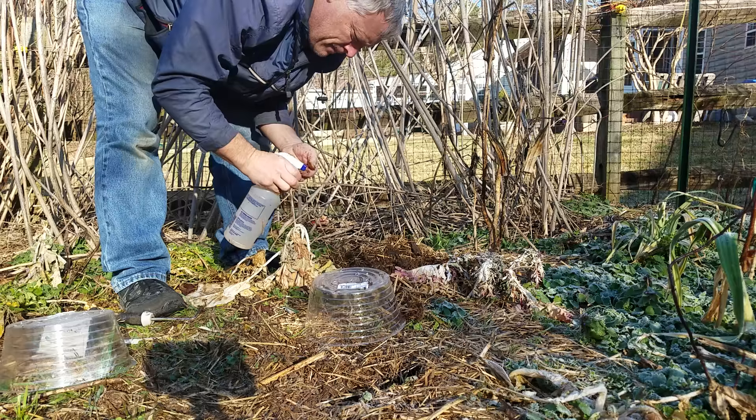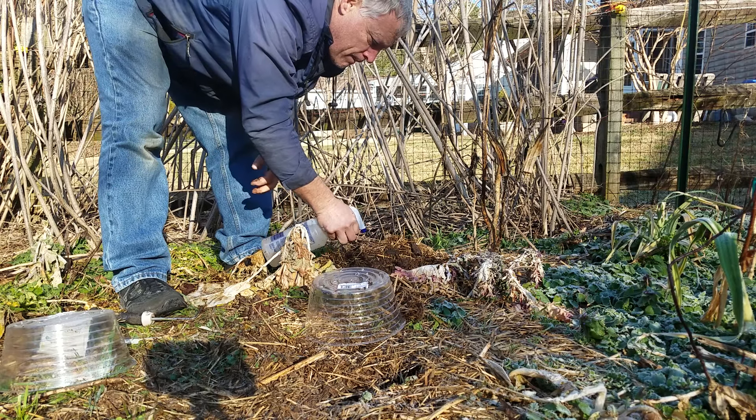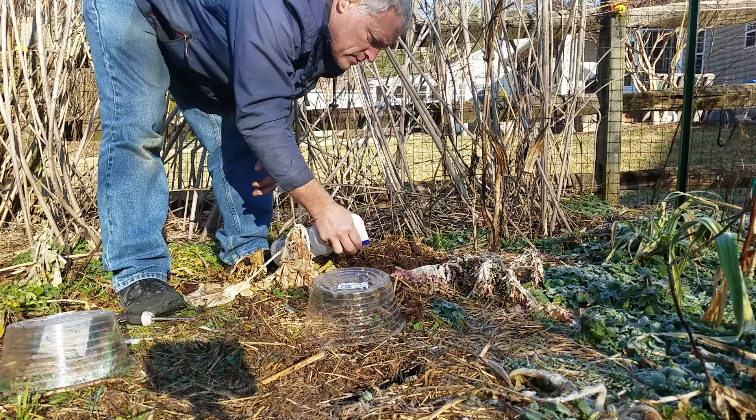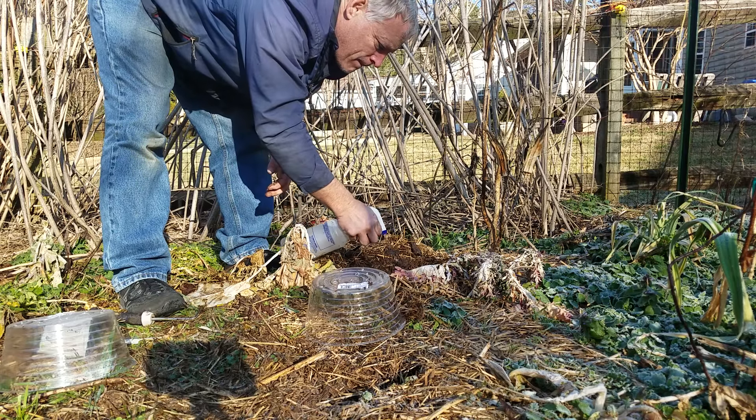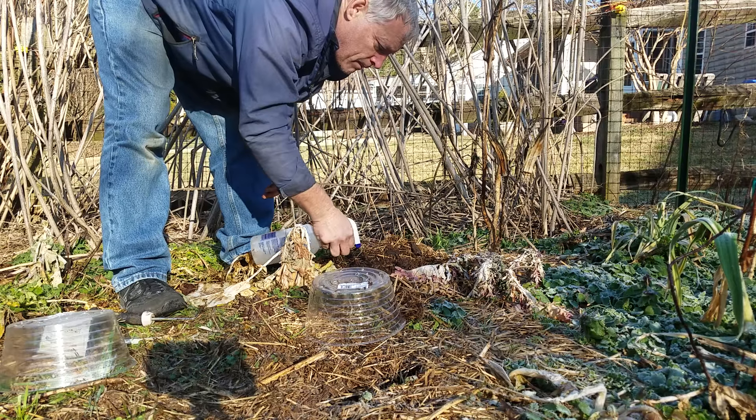I know Cheryl likes to use the potting soil, but for this particular one, I'm going to go ahead and plant straight in the soil once I scrape back the top covering. Looks like it was mostly straw covering on this one.